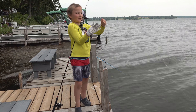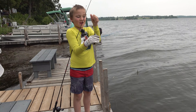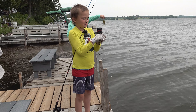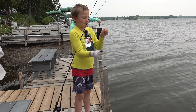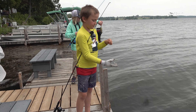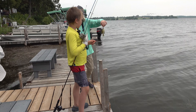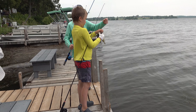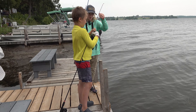Hi guys, quite a fish — he ate my bait though. How much do you think he weighs? Michael, please take it off because he's gonna die. Oh, that scared the poop out of me — poopy poopy, mom!